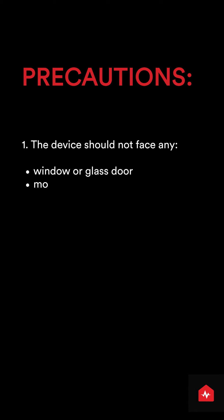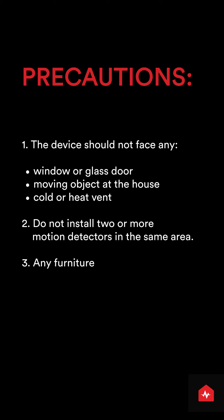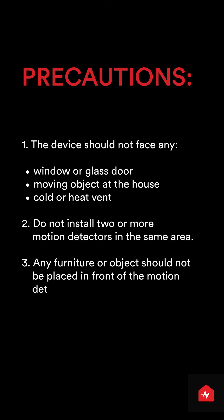Please take these precautions while installing your motion detector. The device should not face any window or glass door, moving object in the house, or cold or heat vent. Do not install two or more motion detectors in the same area. Also, any furniture or object should not be placed in front of the motion detector.